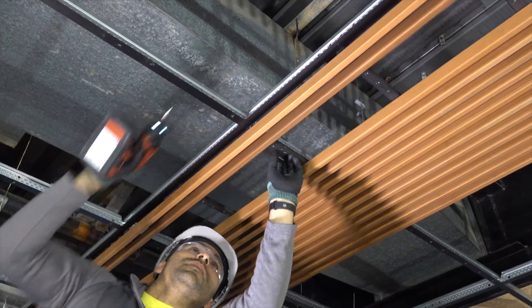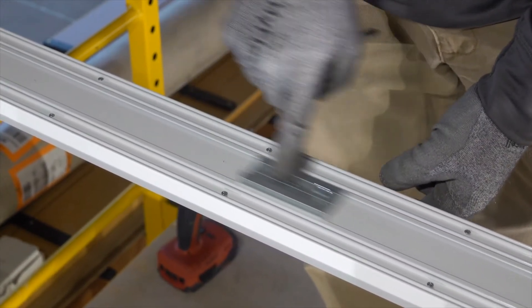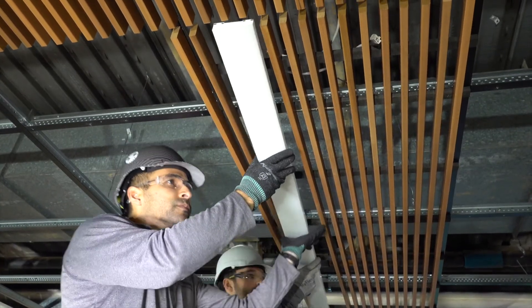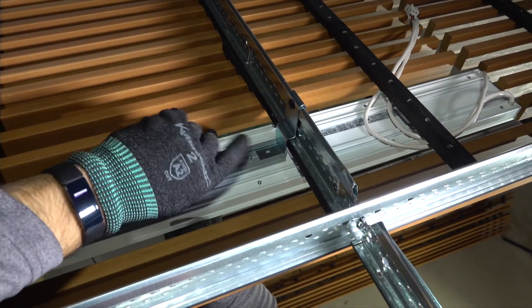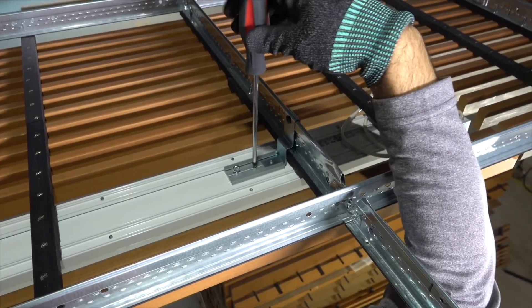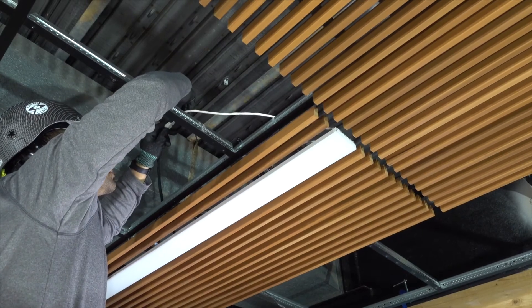Partner fixtures ship with sliding integration brackets. Simply lift your fixture up to the connection clips you installed and engage the sliding integration brackets. This is the electrician's work, but you will want to coordinate this progressive installation with them. A screw secures both sets of grid and fixture clips together.